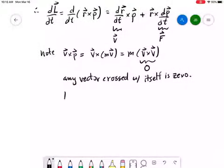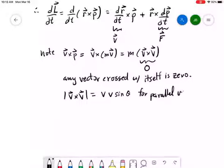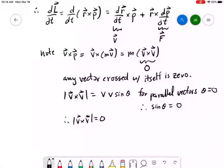Let me remind you why v cross v is zero. The magnitude of a cross product is the magnitude of the first vector times the magnitude of the second vector times the sine of the angle between them. For parallel vectors, v is parallel with itself, so theta equals zero, and therefore sine of theta equals zero. Therefore the magnitude of v cross v is zero, which means the cross product itself is zero. So that first term vanishes.